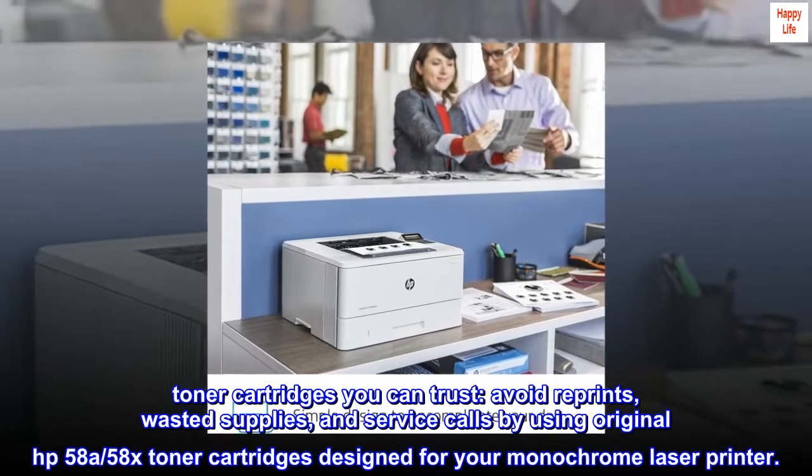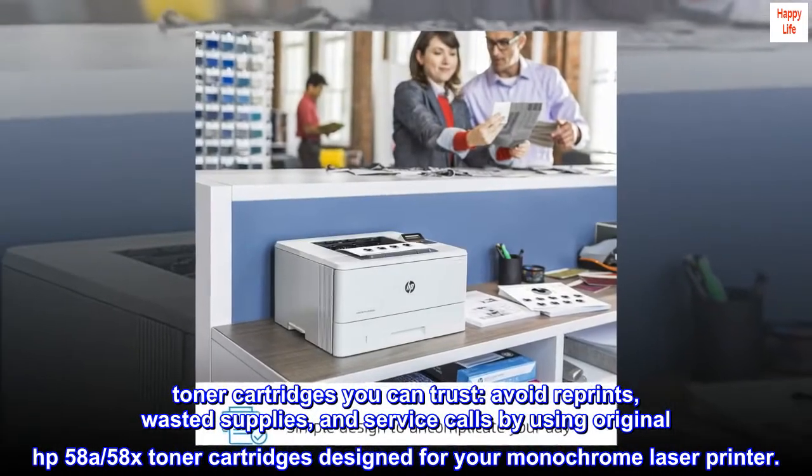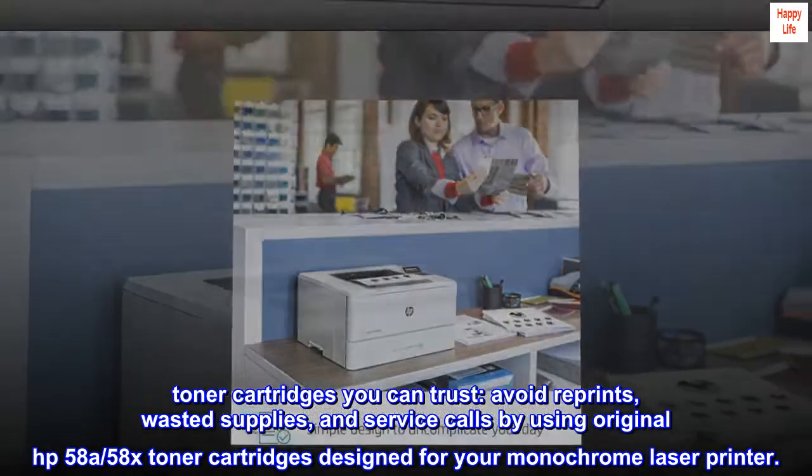Toner cartridges you can trust. Avoid reprints, wasted supplies, and service calls by using original HP 58A and 58X toner cartridges designed for your monochrome laser printer.